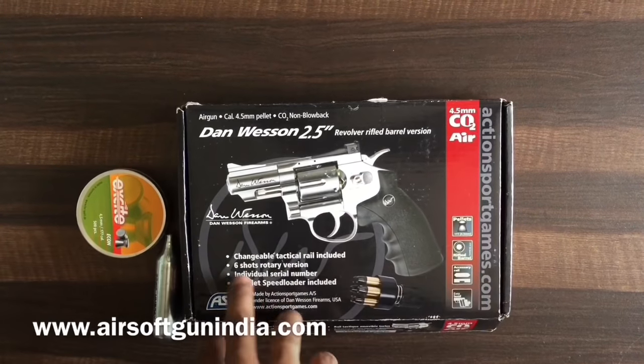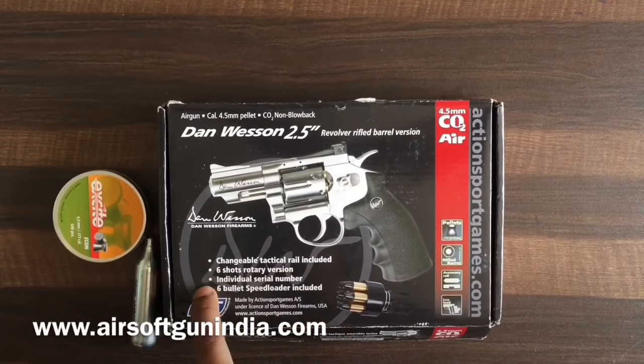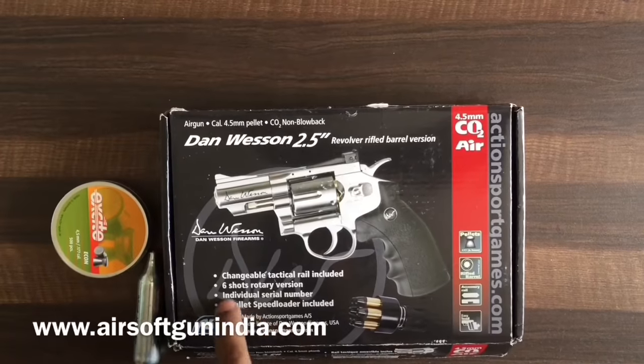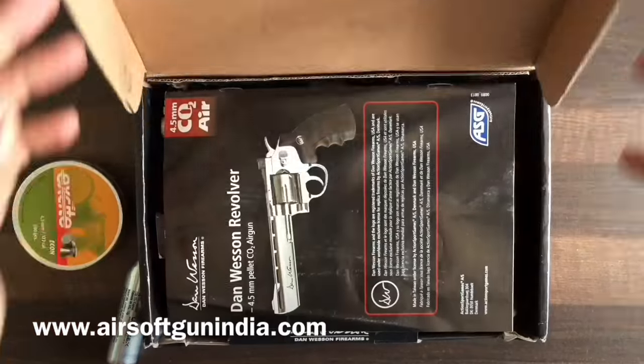I'm going to give you a quick detail about the features of this gun and then tell you how to use it. It comes with a changeable tactical rail, a six-shot rotary cylinder, an individual serial number, a bullet speed loader, and more.